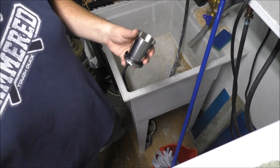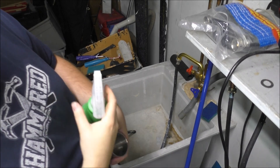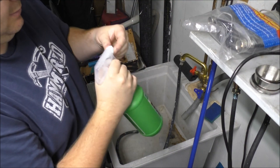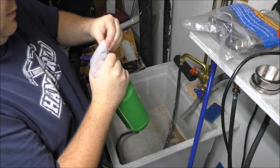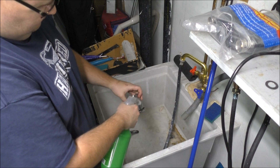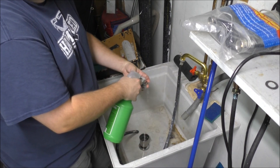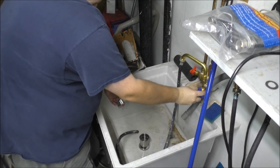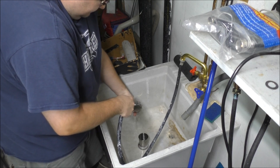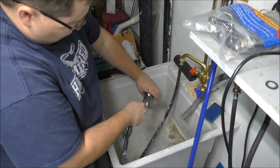I'm going to clean both sections. I've got some all-purpose cleaner here. Coming from China, definitely want to give that a good cleaning — a good rinsing anyway — for any leftover residues or any garbage they put in their stuff.